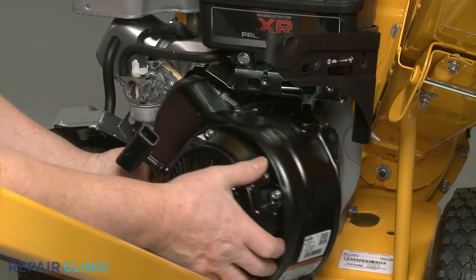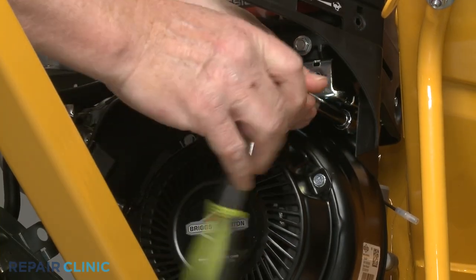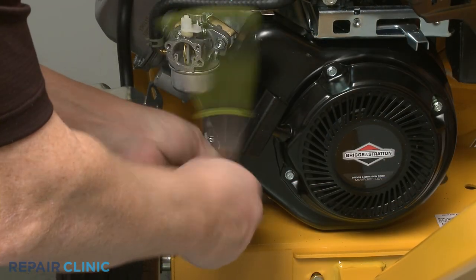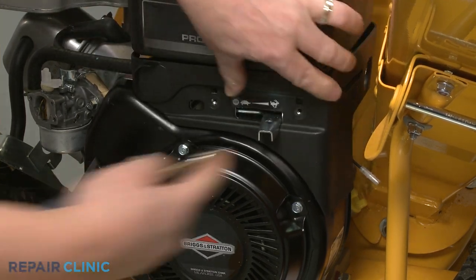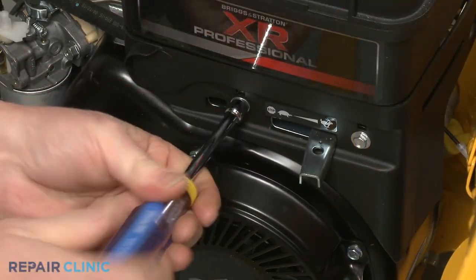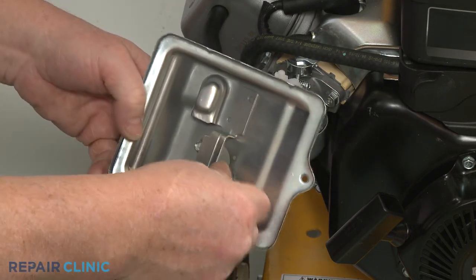Now reposition the blower housing and rethread the three mounting screws. Reposition the throttle cover plate and rethread the screws. Insert the two mounting screws through the air filter base, then align the base and thread the screws into the carburetor.